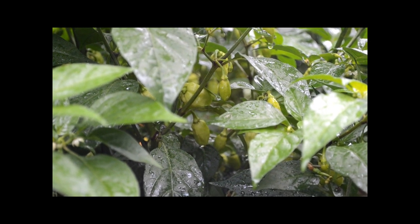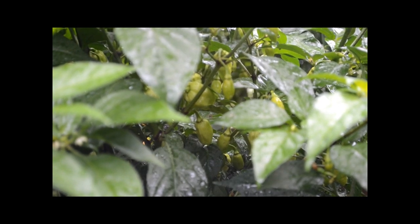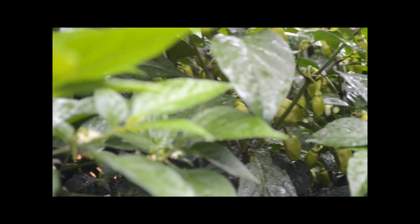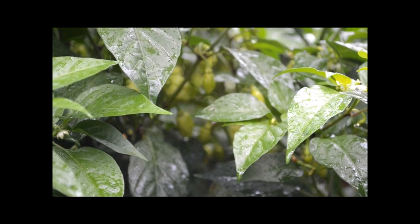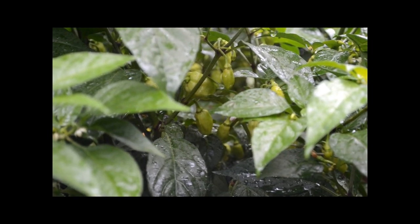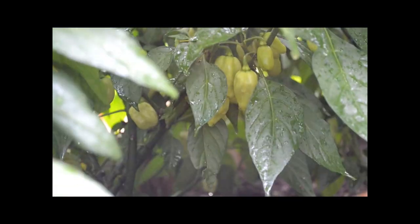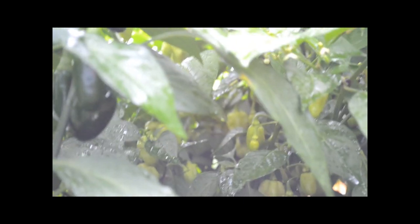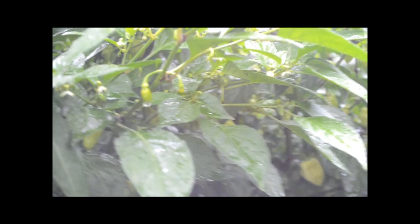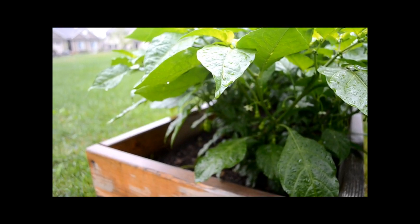Let's move on to the habaneros. Look at all these — they're all orange habaneros. As you can see there's tons of little ones right here, and if you look back even further there are even more. They're relatively small but I'm just loaded with these guys. Habaneros absolutely everywhere on this plant — let me zoom that in for you.